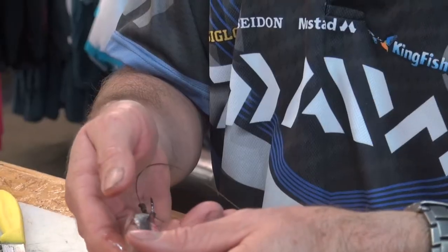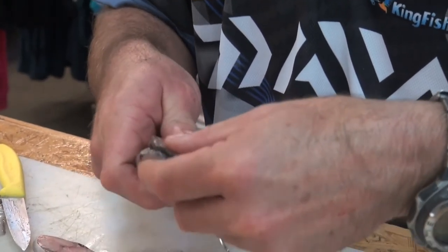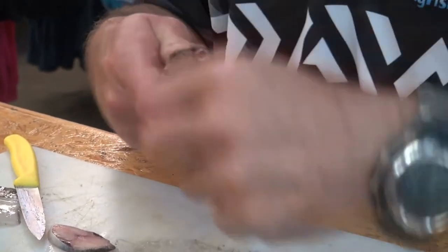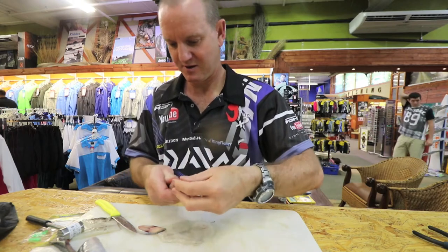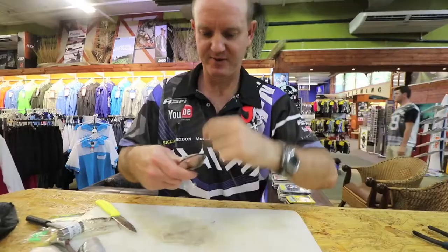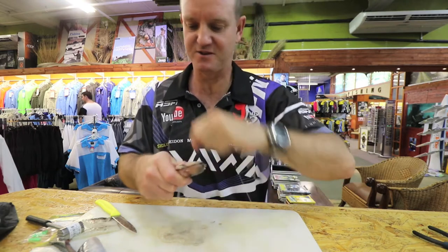That is basically step one. Step two: take another thin piece, lay it next to it like so, and again with the dark side towards the end. Then the third piece down the same way. Put a lot of cotton on it — it just squeezes out all the oils and juices of the mackerel.